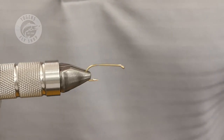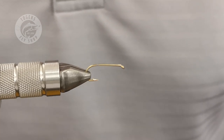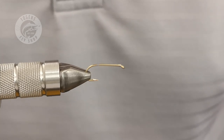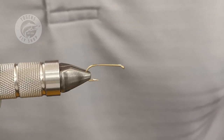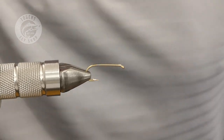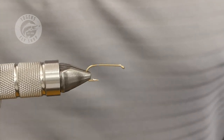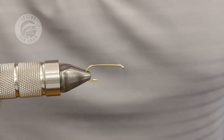This installment is going to be another buzzer — a slightly different one to the one I tied last time. This is by far and away my most productive buzzer ever; the takes on it are savage. I have it in size 8, 10, 12, and 14 in my stillwater box. You could probably tie it for rivers as well, but I don't have that in my river box.